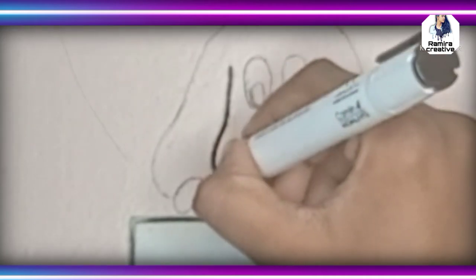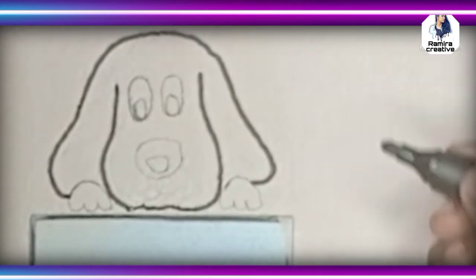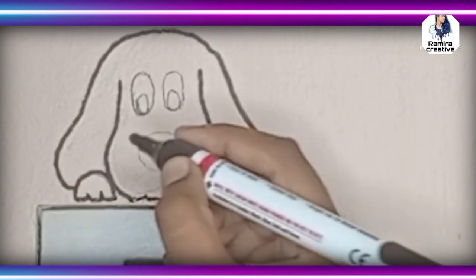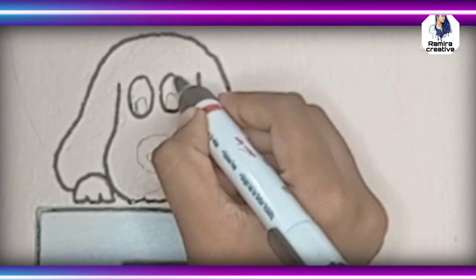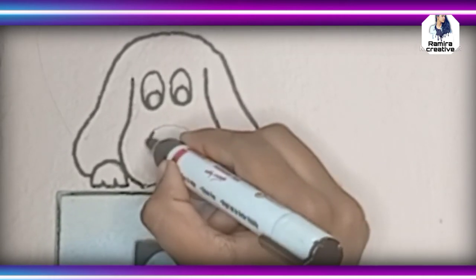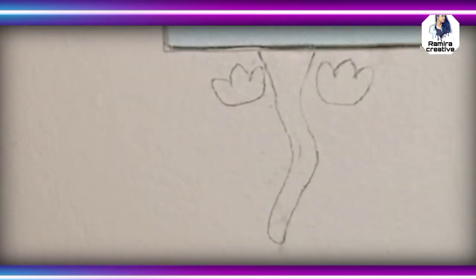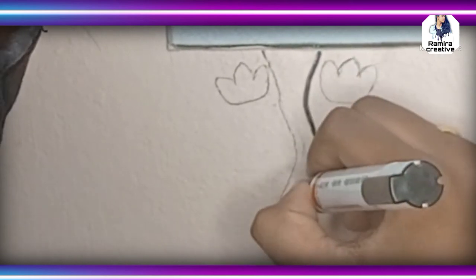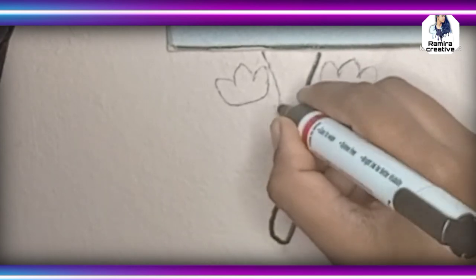For the third DIY, I'm using a black sketch to draw the face of a dark figure on top of the switchboard — follow what I'm showing in the video. For the next half part, which is the tail part, draw the bottom of the switchboard.